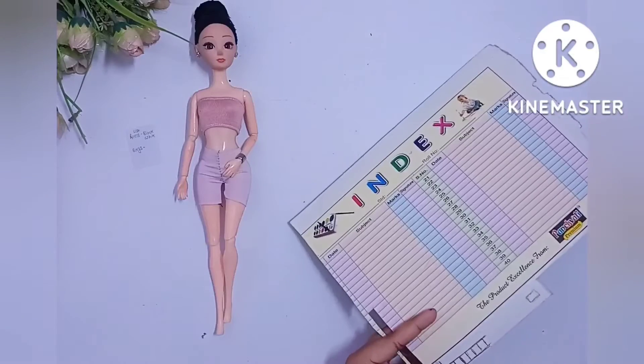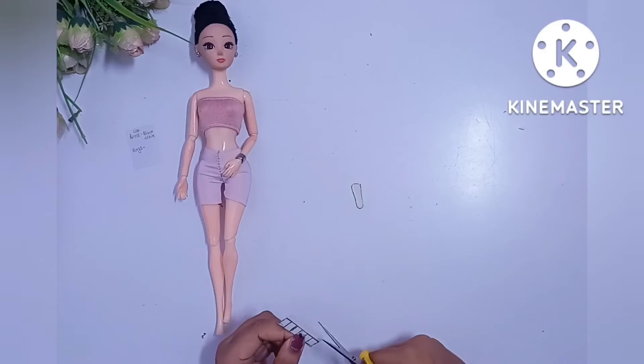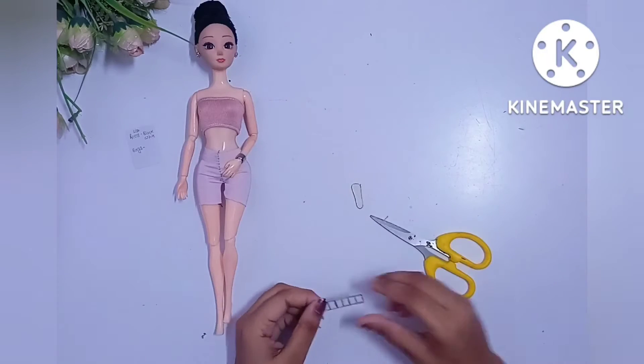And we will cut it and again stick it together with the help of another paper, and again stick it together. And in the middle of the line on the left we have a hole to cover it.